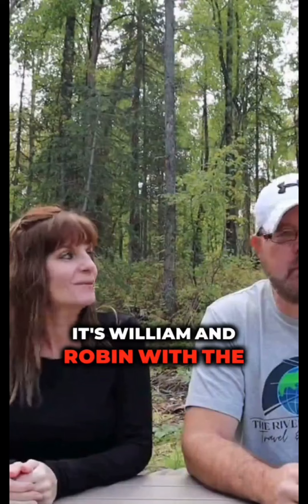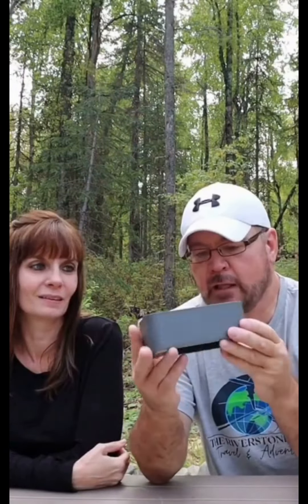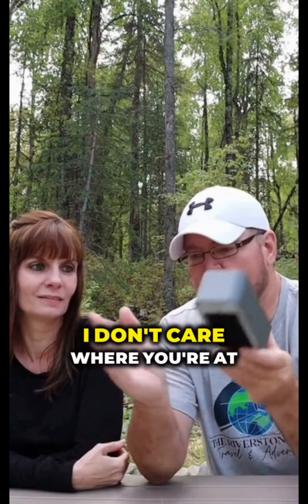It's William and Robin with the Riverstone Alive, and we're in rural Alaska. We're unlimited. The best part about the Nomad, I think, is how easy it is. You plug it in — I don't care where you're at — within five minutes, it works.